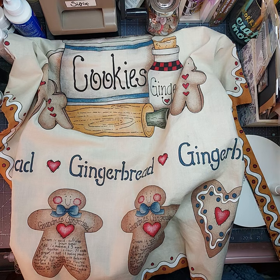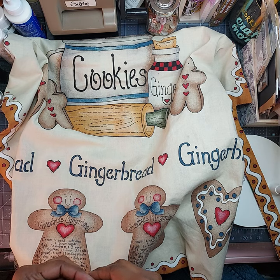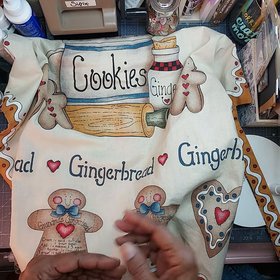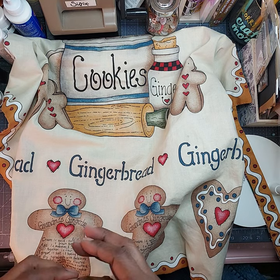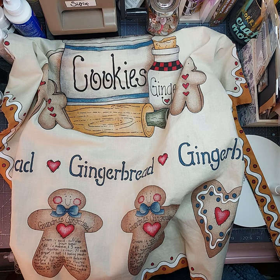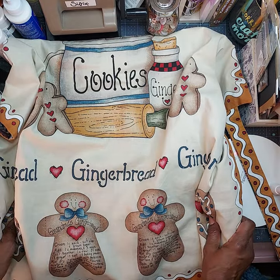Hello my crafty friends. Welcome back to the channel and Happy New Year! It's been a minute since I came on doing any crafty videos. This year I've just been doing a lot of uploading of some cooking videos, but I just wanted to share this project with you guys for the hashtag Saturday Morning Makes, hosted by Jill Norwood. I wanted to come on and share with you guys this beautiful apron that I made.